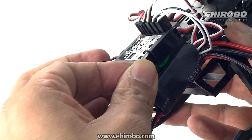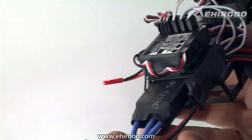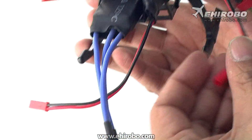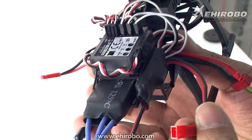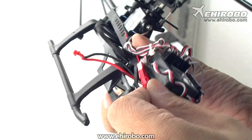Make sure you get the direction right. From the tail ESC you can see there are two plugs — one male and one female JST. This plug goes into the tail motor.